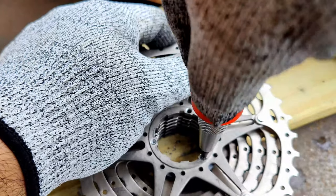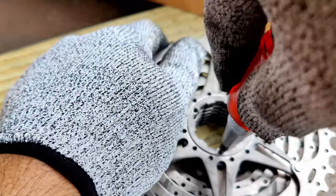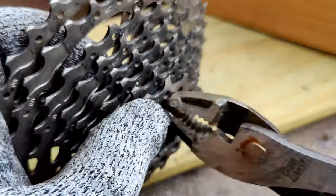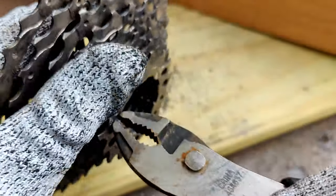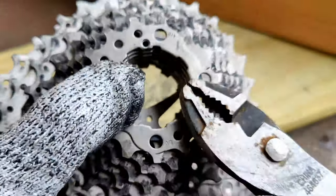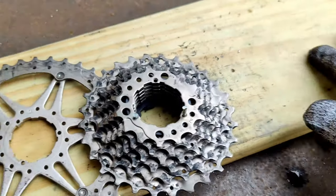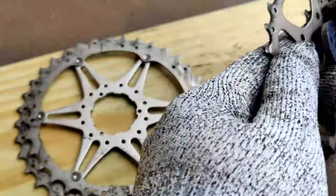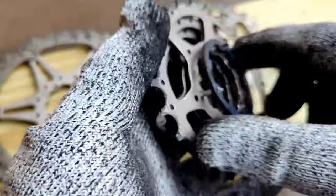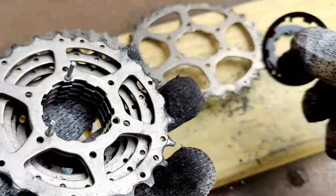All right, let's try this again. That one's coming out too — oh, it's really ready to come out. There we go. Let me give you a better view here. I've actually never taken these apart before — it's literally just pinned together. These pieces are actually plastic; they act as spacers.